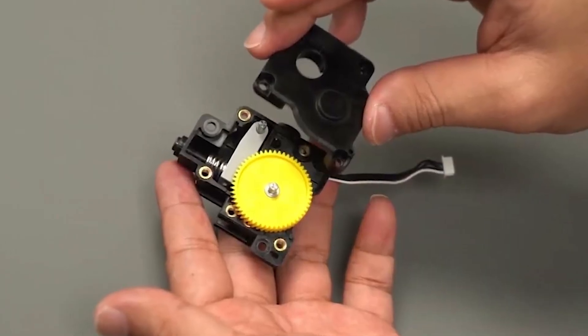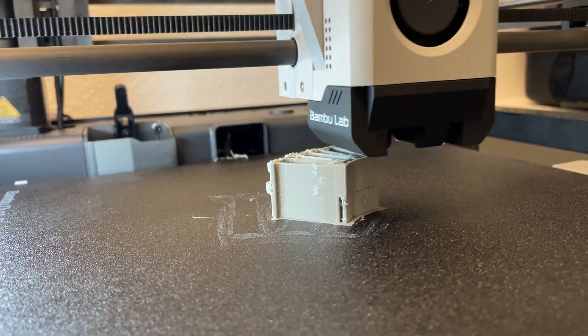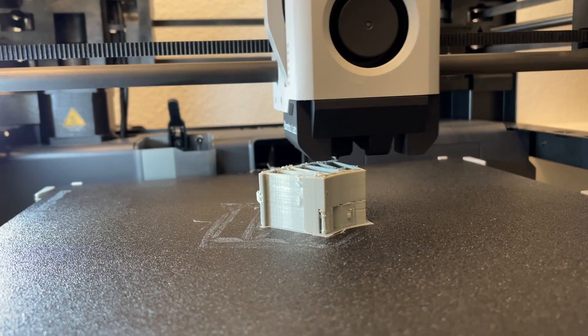Hey guys, so I'm stuck here right now with my Bambu Labs printer and the extruder is clogged. This isn't the hot end that's clogged but it's the actual extruder inside. That's because I was using TPU and I think the TPU probably got warped up inside the gear extruder assembly. I'm going to take this apart and see if I can figure out what's wrong with it, and if you guys have a clogged extruder, hopefully you can follow along and get your printer unstuck.